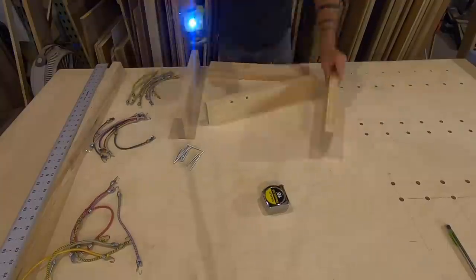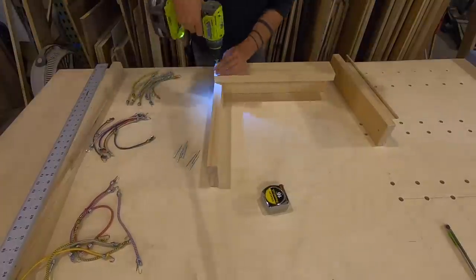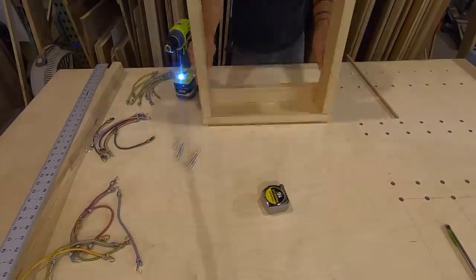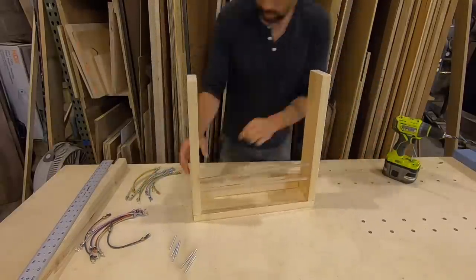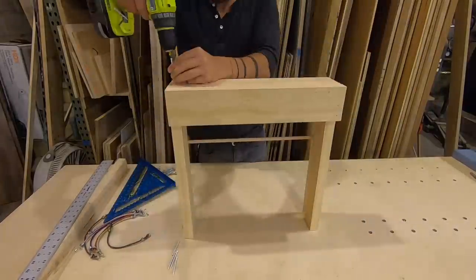Joey, the dad, likes to read to his daughter almost every night, so I wanted to create a little hanging bookshelf which would create easy access in this little nook canopy bed. I just used some 1-inch pine, some 3/8-inch diameter dowels, and finished screws to assemble it.